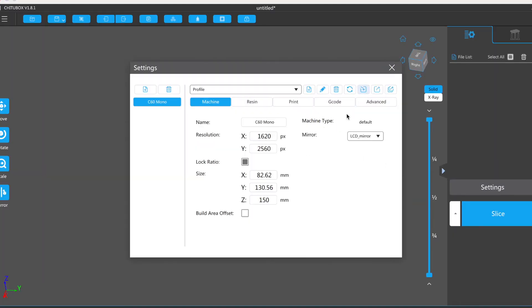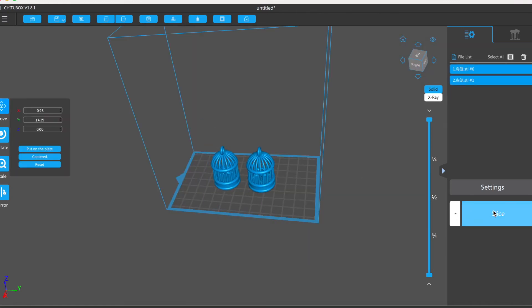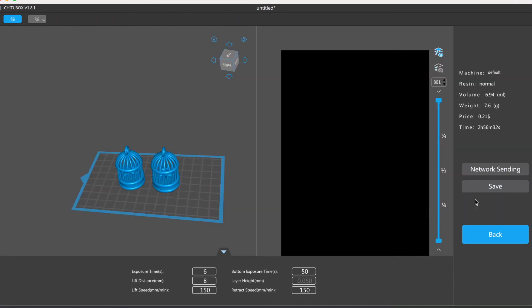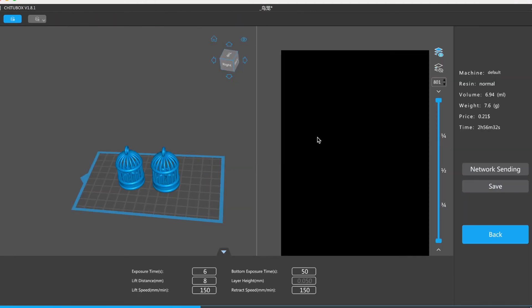Open the slicing software, import the C60 Mono parameter settings, import the model, add support, and slice. Save the slice file in CTB format, then save it to the USB drive.